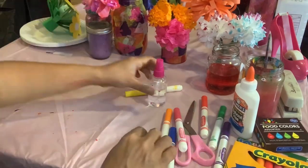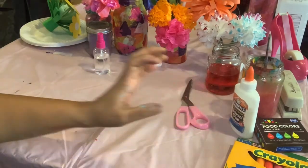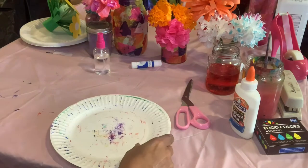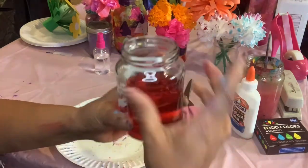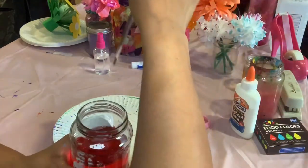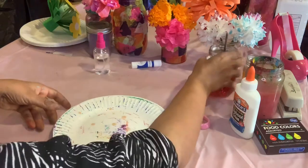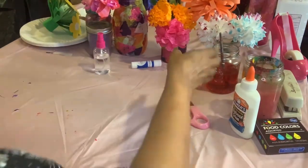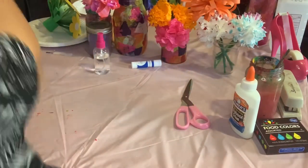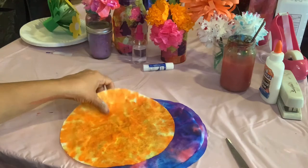Let's go ahead and start making our coffee filter flowers. You can take your coffee filter and actually just take your food coloring and drip it on the coffee filter like you're sprinkling, and you can dye them that way too. Coffee filter coming in — let's go ahead and start.